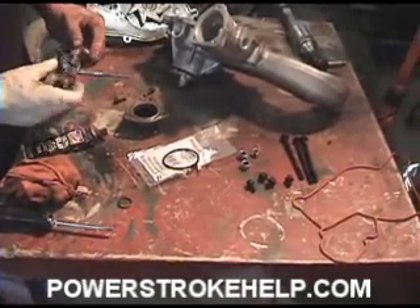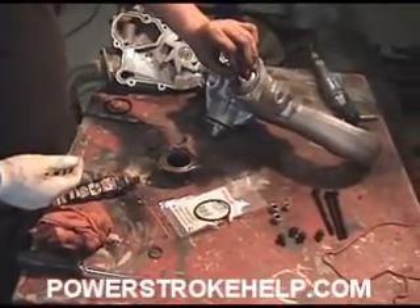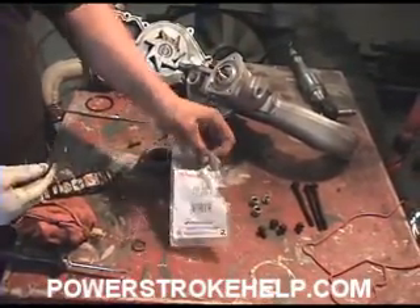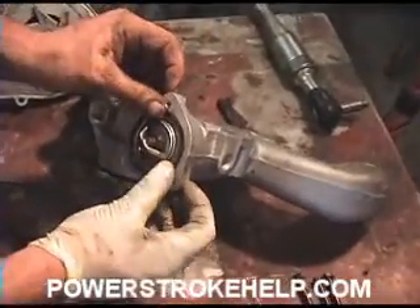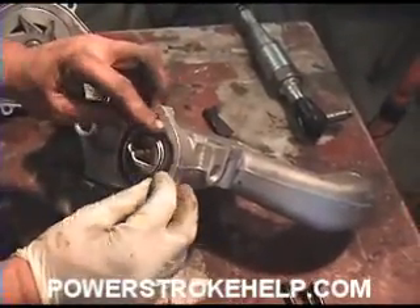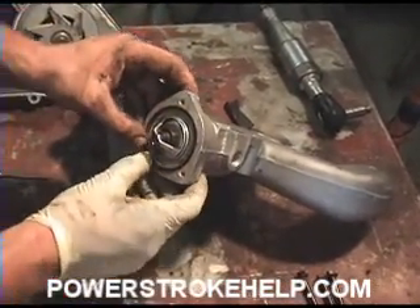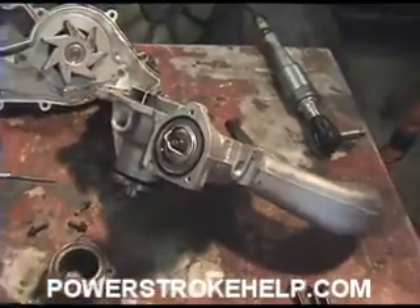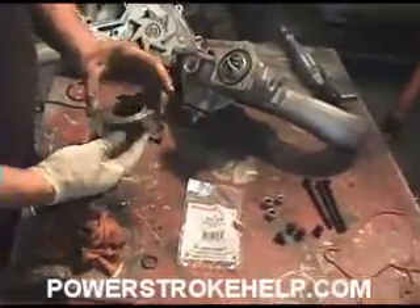Now it's time to reinstall the thermostat and the new water pump. Set it down in there inside this little area, and you've got to get this o-ring from Ford — generally parts stores do not have this o-ring. There is no silicone used in this procedure. In fact, there are very few places on a Power Stroke diesel that use silicone except for the oil pan, which is held on with silicone.